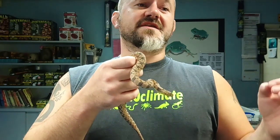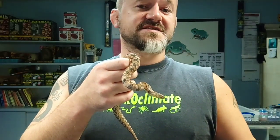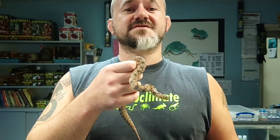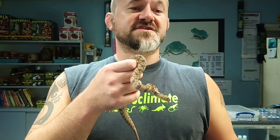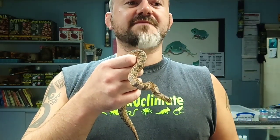Nerodia belongs to the subfamily Natricinae. Within that family there are Natrix, which is grass snakes, Viperine snakes, and Dice snakes which we have in Europe. There's Thamnophis, which is the garter and ribbon snakes, which I've also done a video on here. Regina, which are the crayfish snakes. Storeria, which are the brown snakes such as Dekay's brown snake.